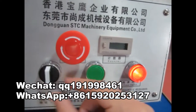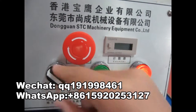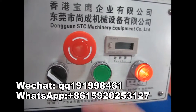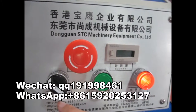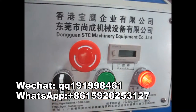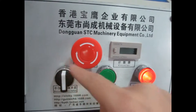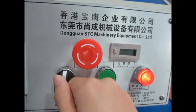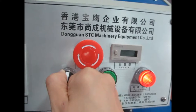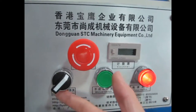This is the manual/automatic switch. If we push this button to the left side, the machine is in manual mode. If you put it in the middle, the machine will not work. If we push it to the right, the machine will become automatic mode.